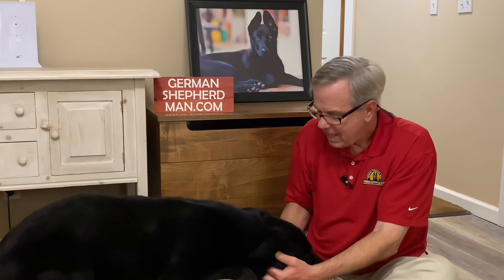So I would even get other people to handle their ears and their paws. Hey, sweet boy. That's a sweet boy. Do that with your puppy — it's really important.